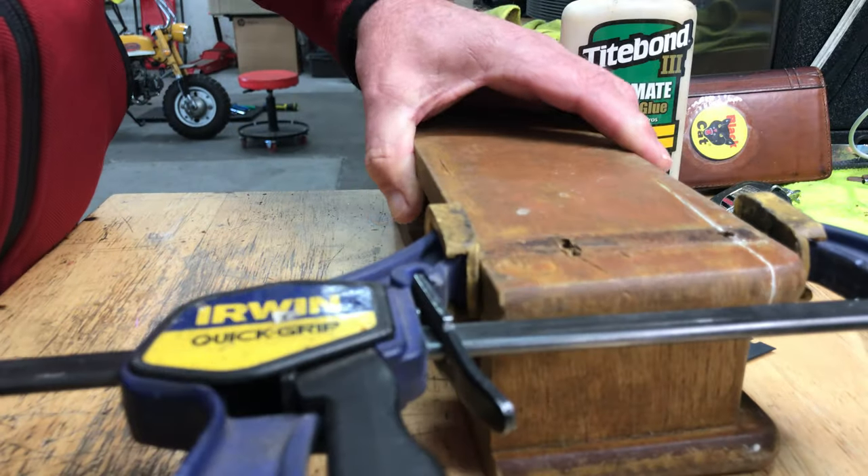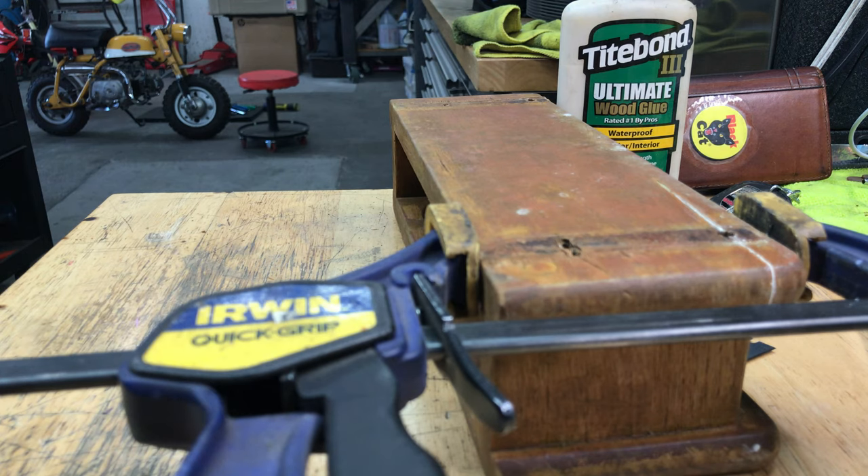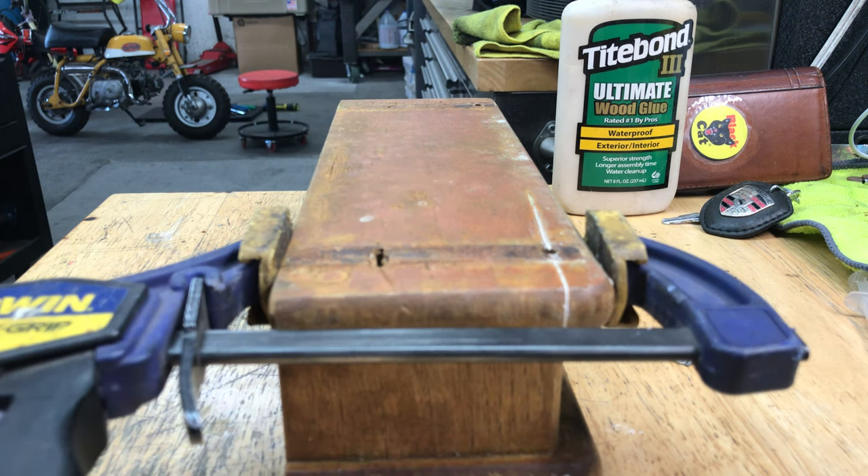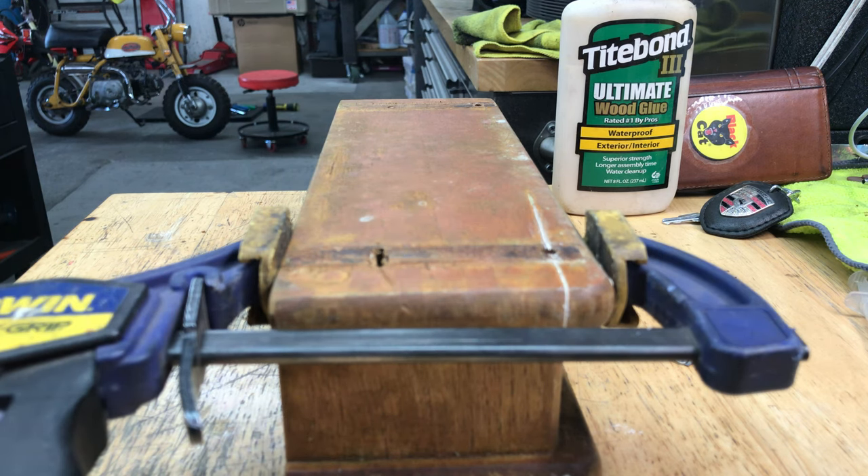I'm going to sand this down anyway, so I'm really not too concerned with getting all the extra glue off — just most of it.